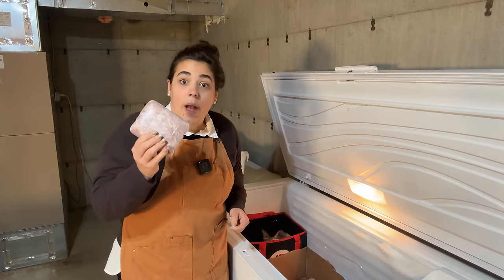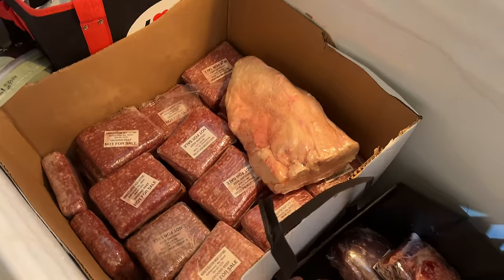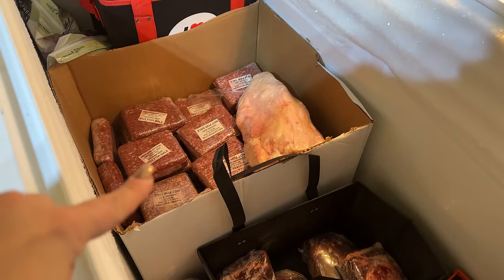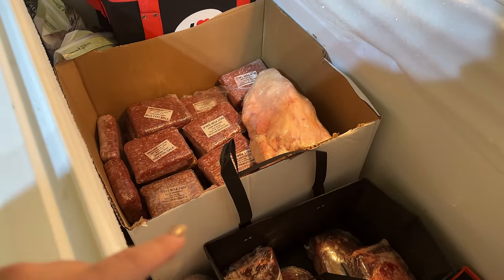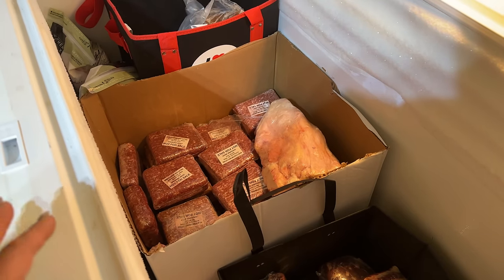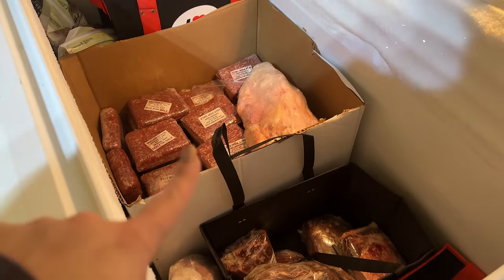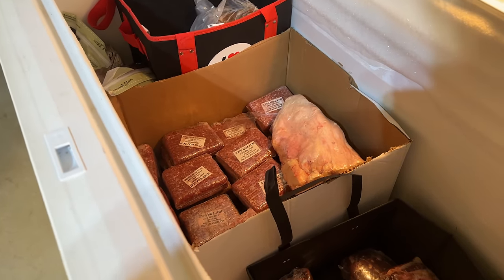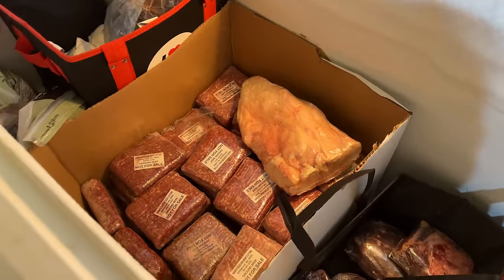I still have quite a bit of ground beef left. This box was full all the way to the top — these are one-pound packages. Plus when I ordered, I still had some ground beef from the previous half a cow. So we still have half this box, and I probably won't need to order beef until next August. Half a beef lasts us two years.